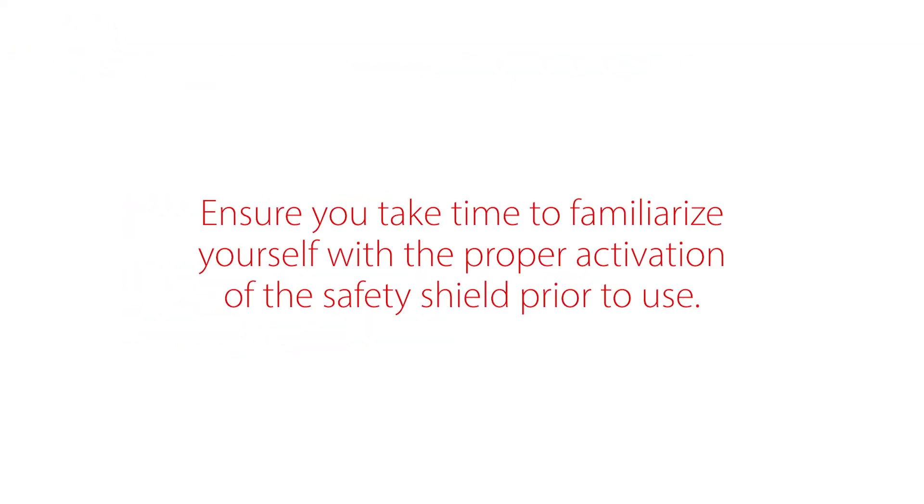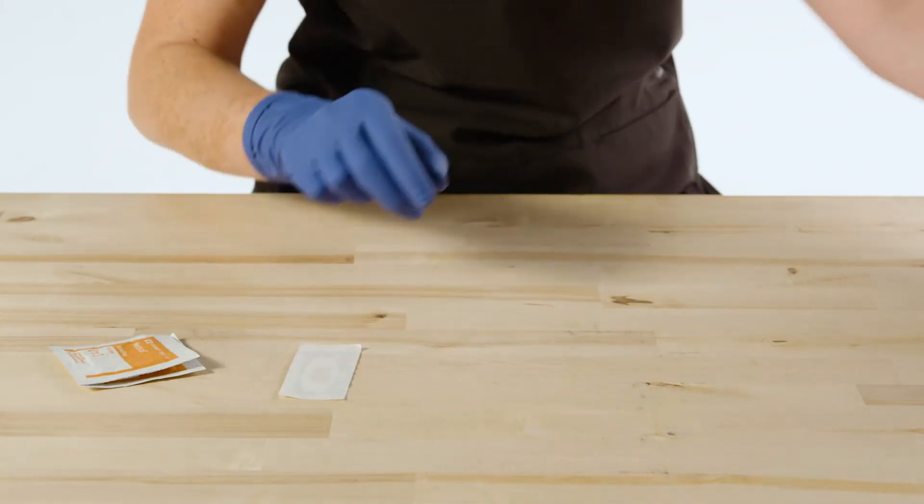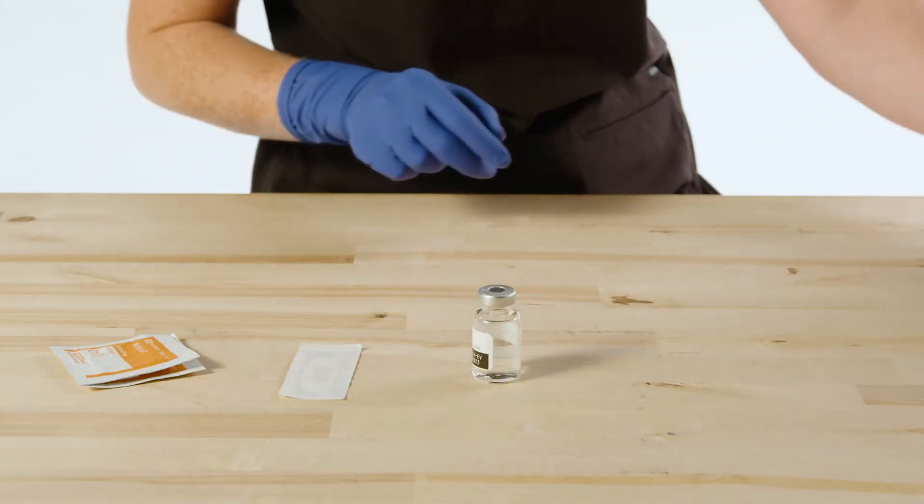Ensure you take time to familiarize yourself with the proper activation of the safety shield prior to use. Begin by gathering all necessary supplies for the procedure following your facility's protocol.